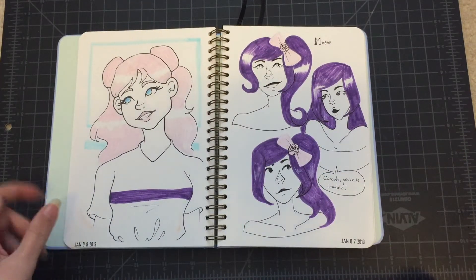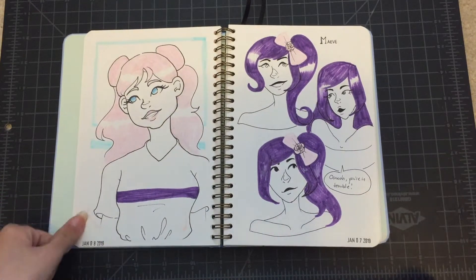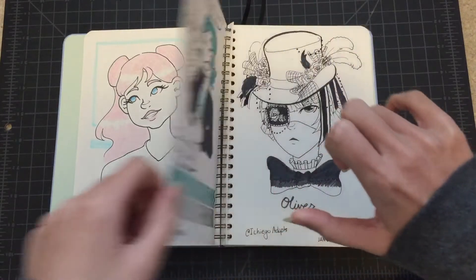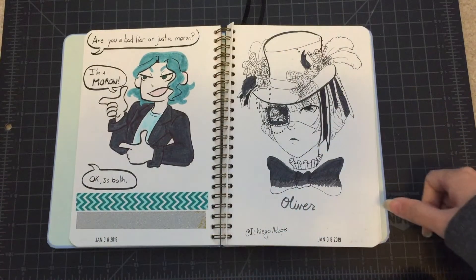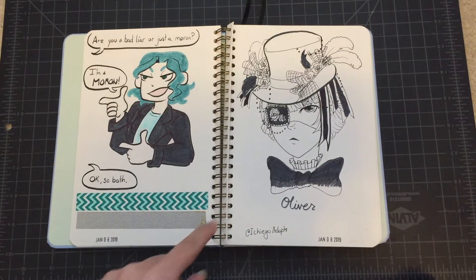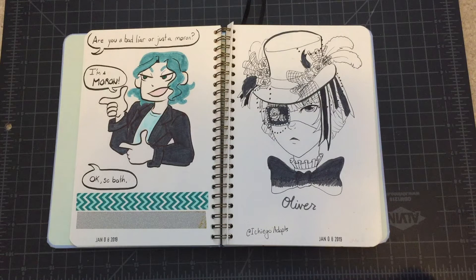Some doodles I did on a trip — I did these on the plane. This is my OC Maeve, and I have not named this character yet. Another art trade — this is for Ichigo Adops, and I had fun using a fineliner pen for this to do all the details, though I don't normally work that fine. Probably should.